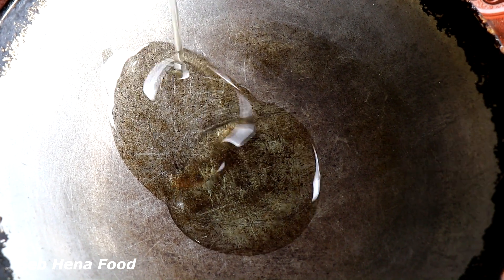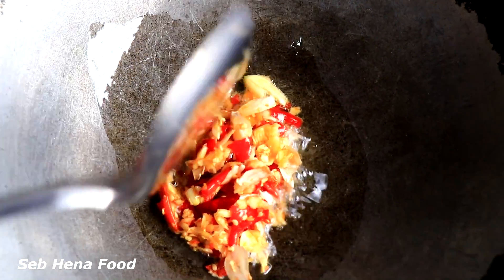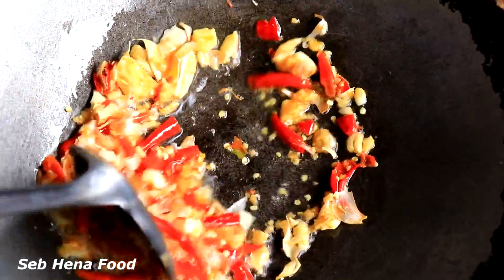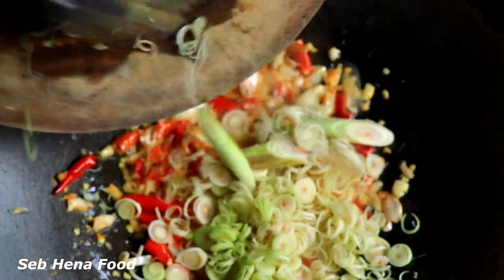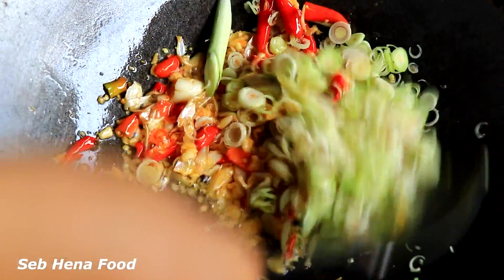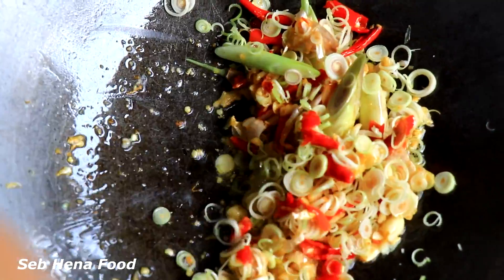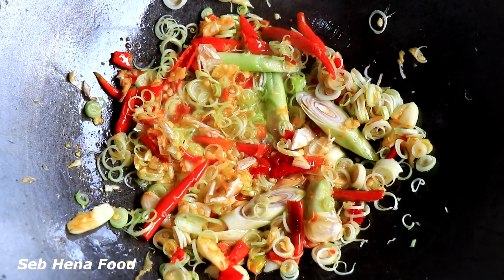Add soybean oil. Add garlic, add chili. Add lemongrass. Add squid.